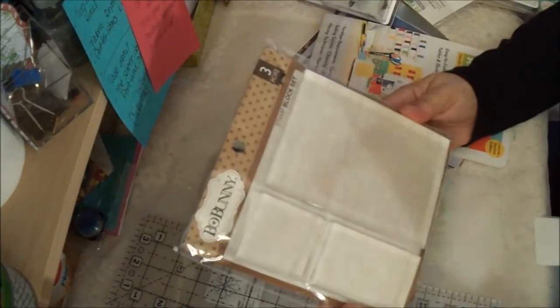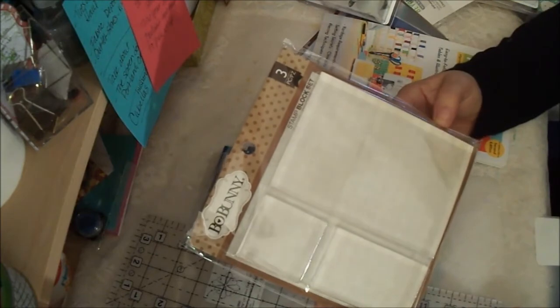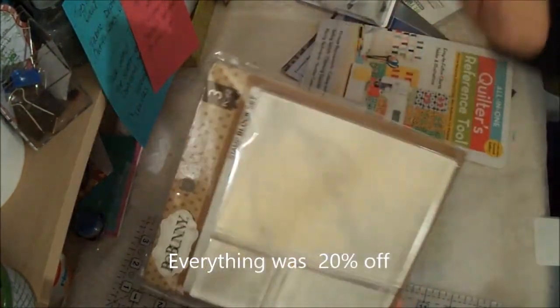I got these acrylic stamp blocks because I didn't have any, and it's so much easier to line stamps up with them. It was $14 for these — not too bad, I guess. But I needed them so I got them.